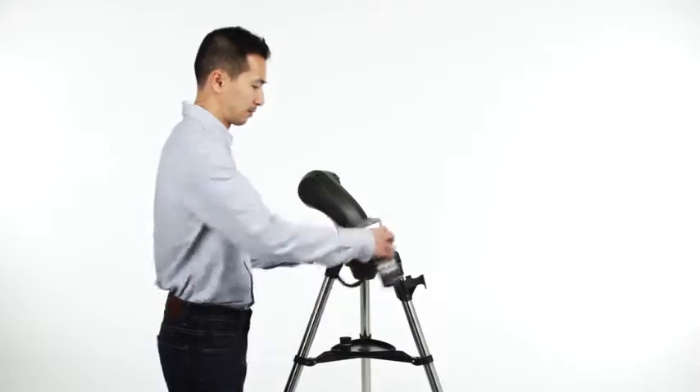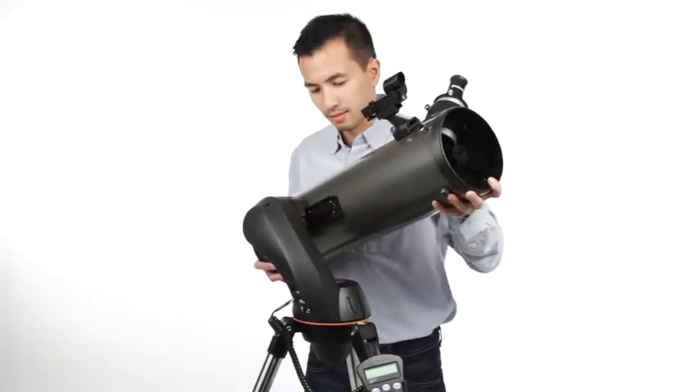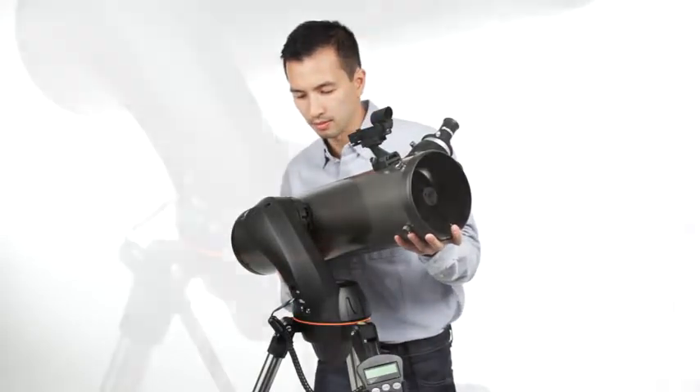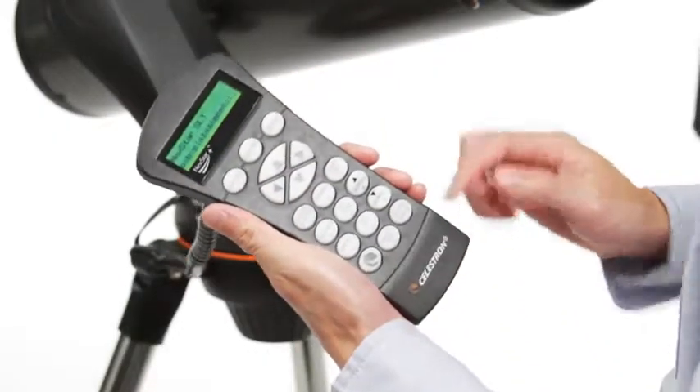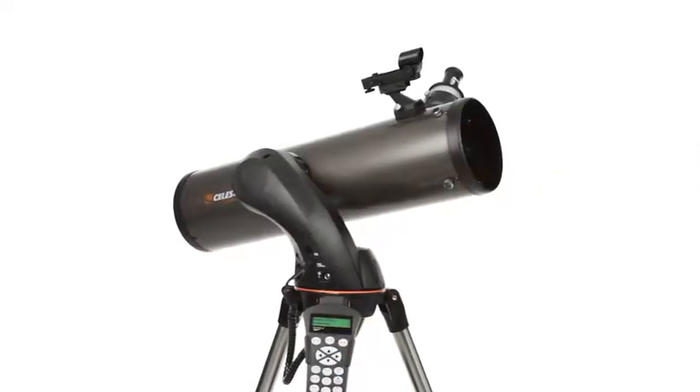Designed with a beginning and intermediate amateur astronomer in mind, Nexstar SLT is easy to set up and use. Assembling the telescope takes just a few minutes. Then, the computerized Nexstar Plus Hand Control guides you through our sky-align procedure.